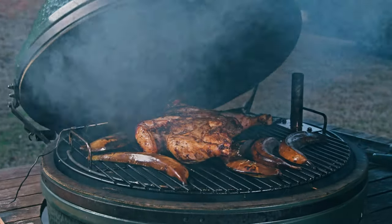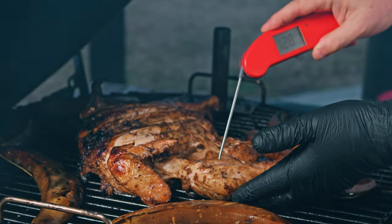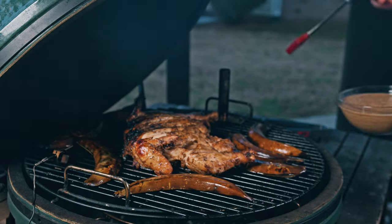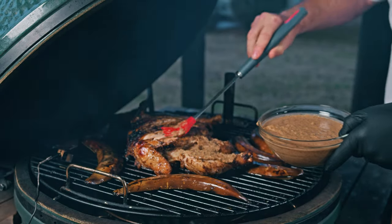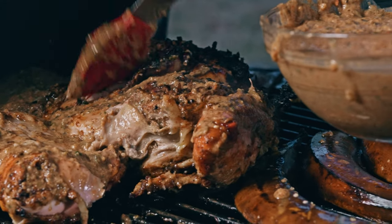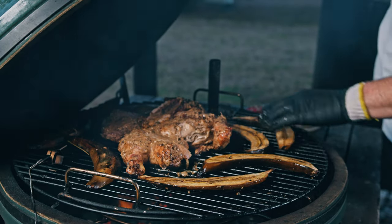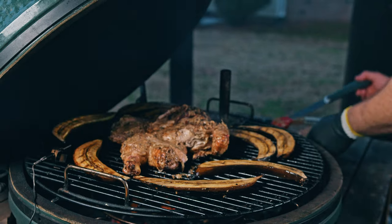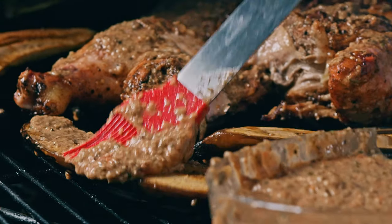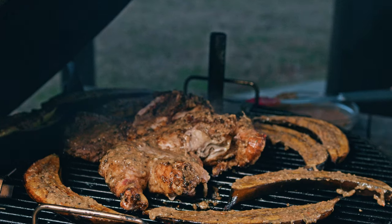Another 15 minutes later — not quite done yet, still some room to go. Some things can't be rushed. So let's brush some more of our jerk paste on the skin side, then flip the chicken. The plantains are looking good with grill marks; we're gonna add one more layer of flavor by putting some of our jerk paste right on the plantains too.